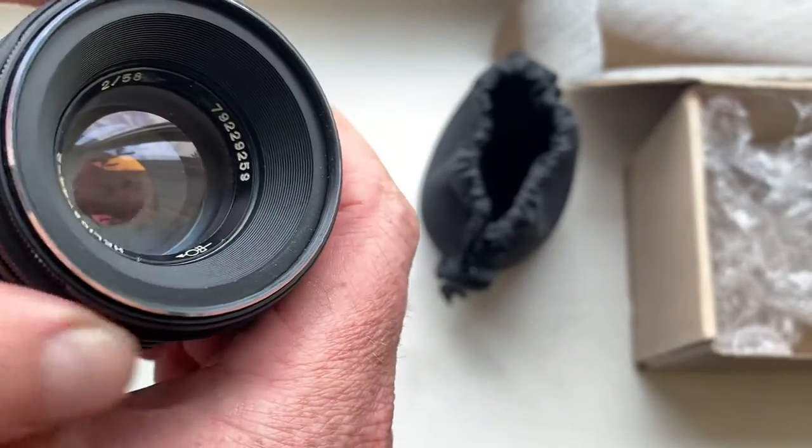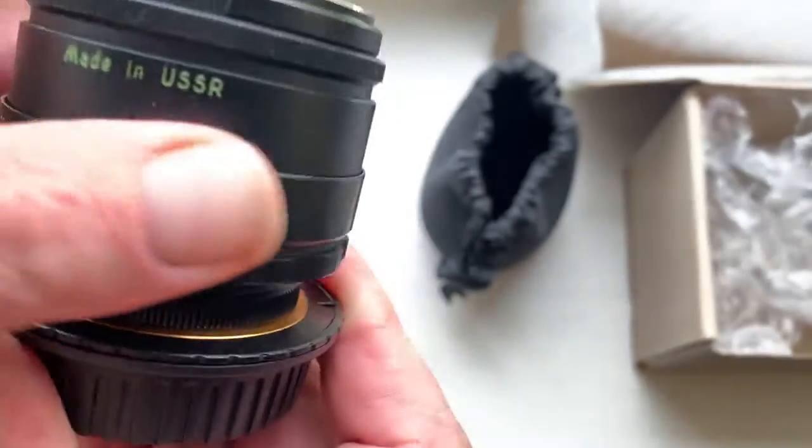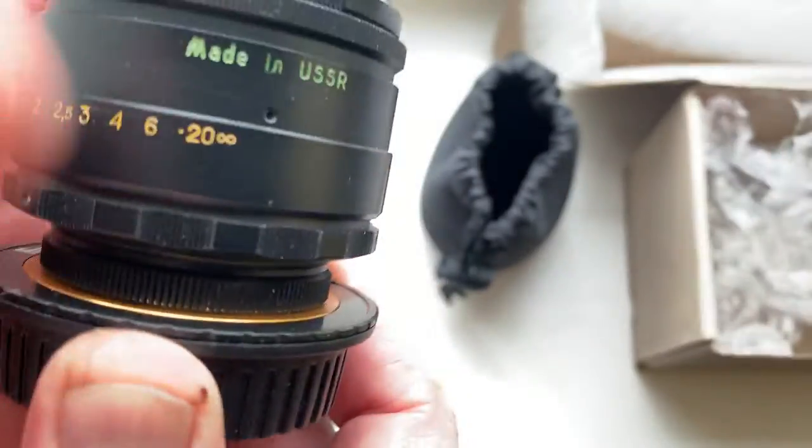Aperture works perfectly. Focus ring works perfectly.